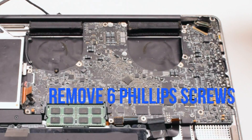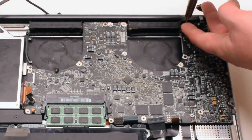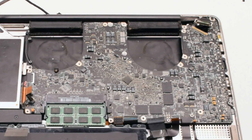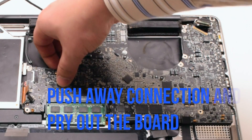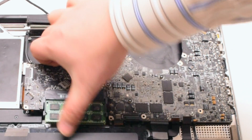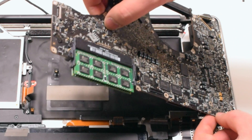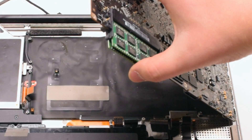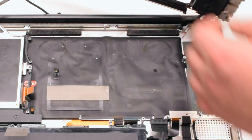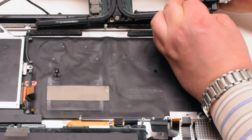Go ahead and remove those 6 Phillips head screws. Push away any of the cables and start to lift up the logic board. Once you start lifting up the logic board, go ahead and flip it over. There is one more connection in the back — disconnect the DCN power board. This will release the logic board.